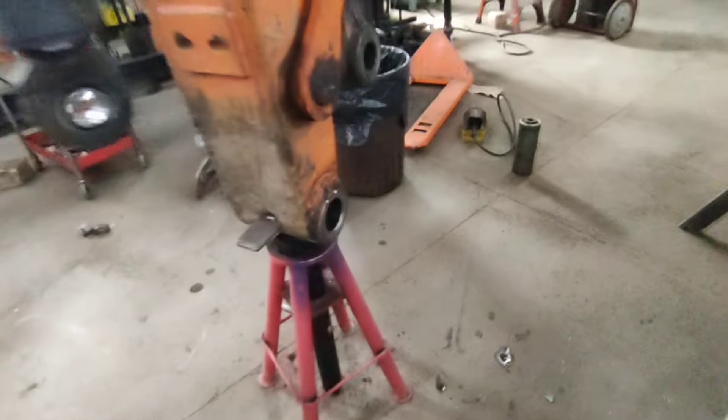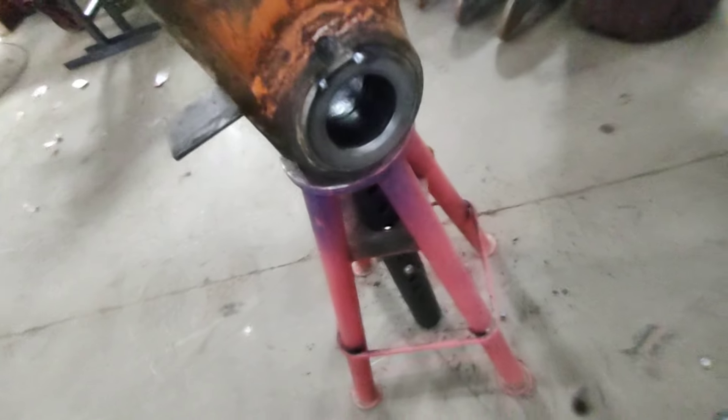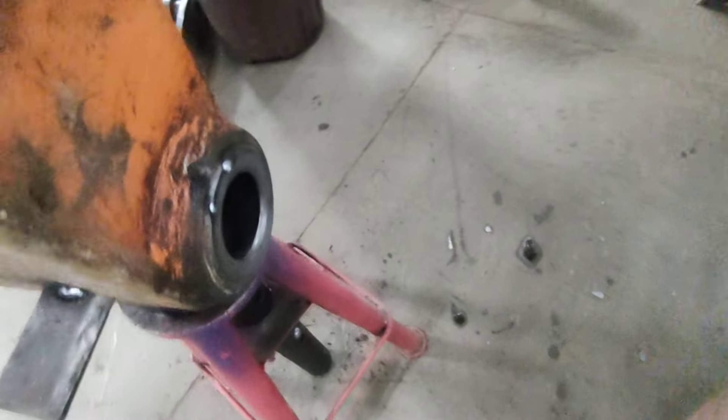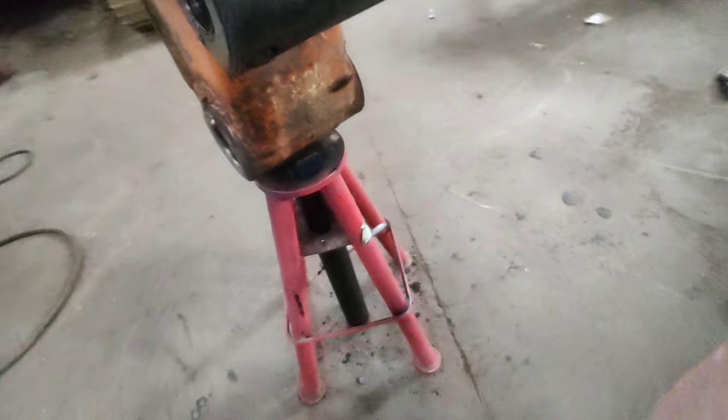Well, would you look at that — bushings are out. That's not very flat anymore. So I'm going to weld the faces of those and then grind them flat, because I don't have a line boring machine.